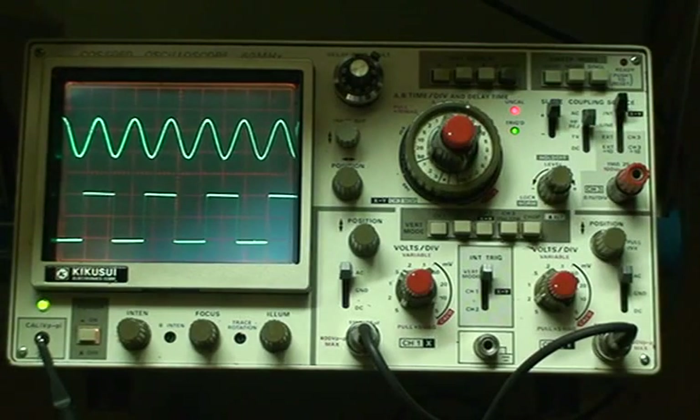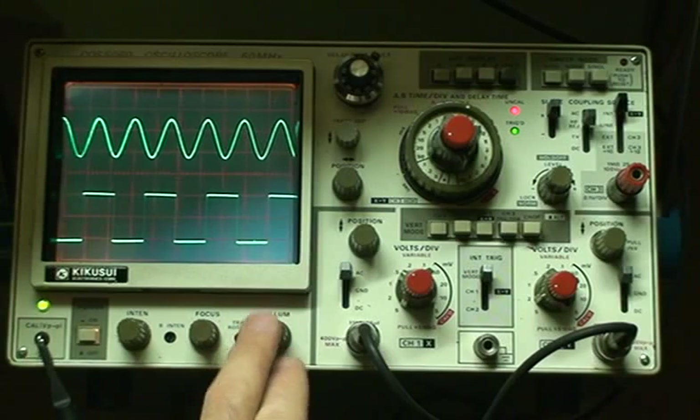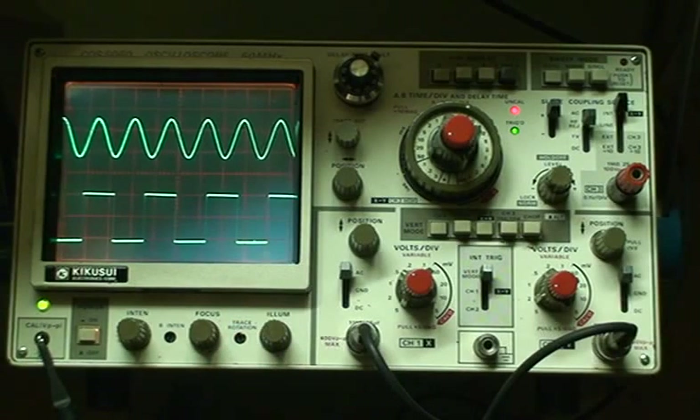So just a quick introduction to the Kikusui COS5060 in beautiful working condition for $60, from a local Kijiji listing. Glad to show you this old antique, but still very functional and useful today for a lot of electronics work. Thank you.